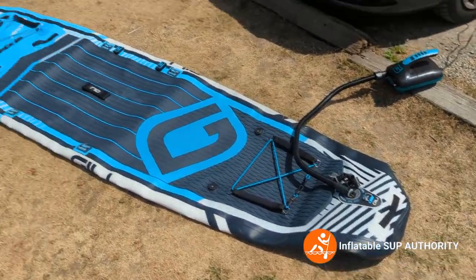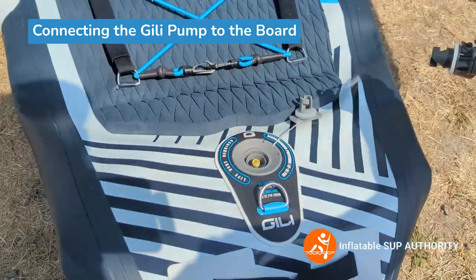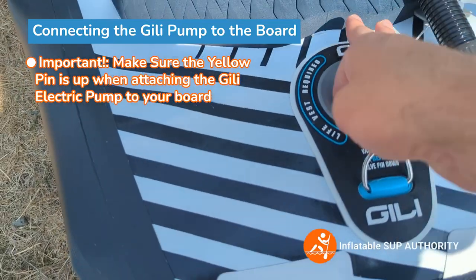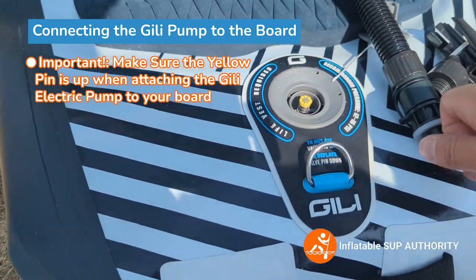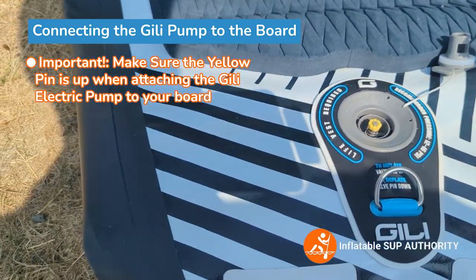Now we have the board sort of unraveled, so we're going to connect the pump. I'm going to try to do this with one hand. First off, you want to make sure that this pin is up — right now it's down. If you're inflating and the pin is down and you take the hose off, it's just going to deflate again. So make sure — very, very important — keep that pin up.